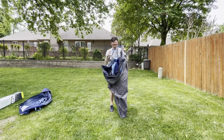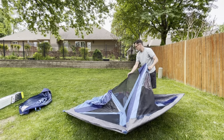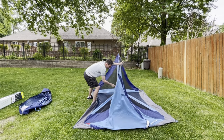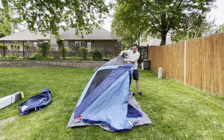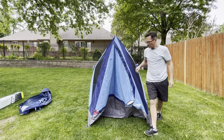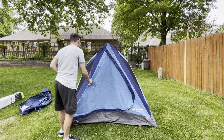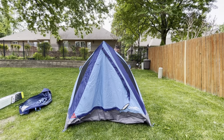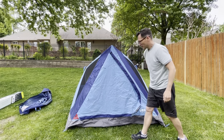It's definitely smaller than the four-person. And it's done — setup complete.